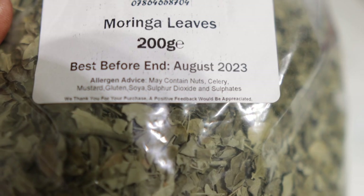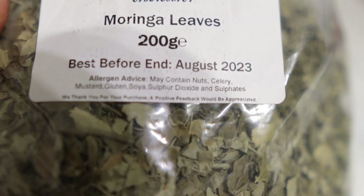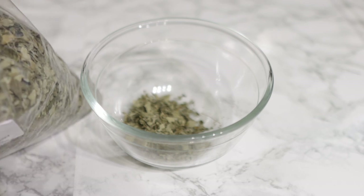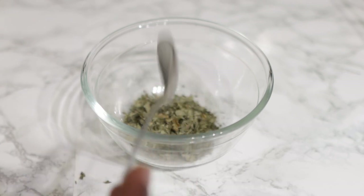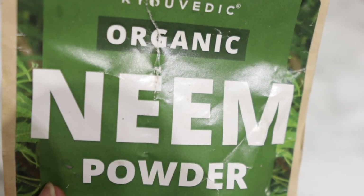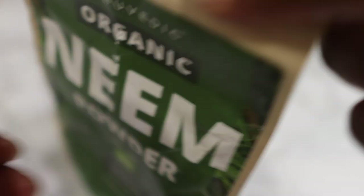Now let's hop right into the video. The first ingredient we're going to need for today's recipe will be some Moringa leaves. I got this from Amazon, but you can also find it on eBay. I will be using about one tablespoon of Moringa leaves. Moringa is a powerhouse of nutrients for hair — it is full of vitamins and antioxidants which help to stimulate hair growth and also helps to thicken hair.